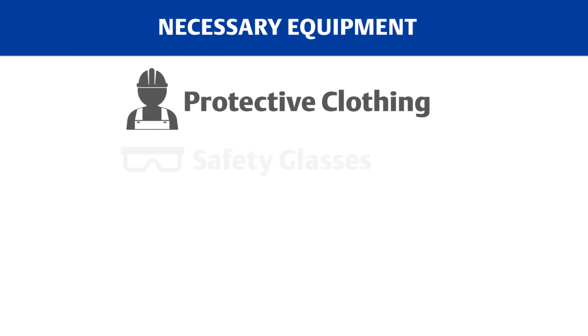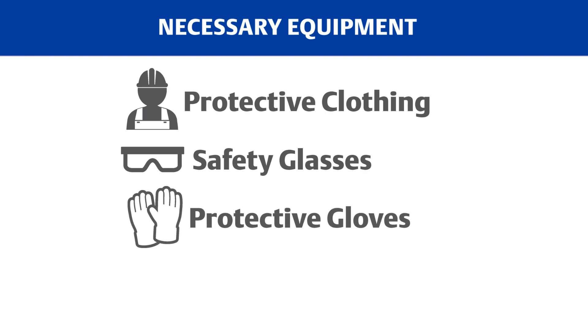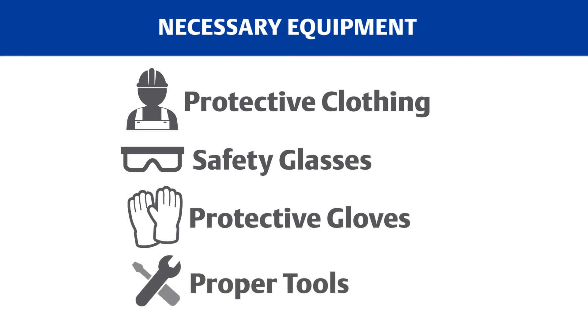Before we start removing the packing from our valve, make sure that you have all the necessary equipment: proper protective clothing, safety glasses, protective gloves, and proper tools to avoid injury.